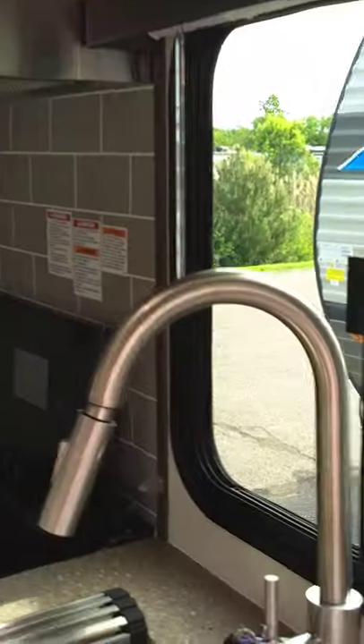You've got a fan switch here — this is a vent. You want to run the fan when you use the shower because you want to pull the humidity out. These trailers are built really tight so they're energy efficient, and you definitely want to run the fan while using the shower.